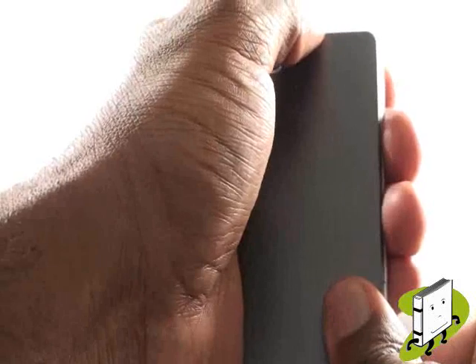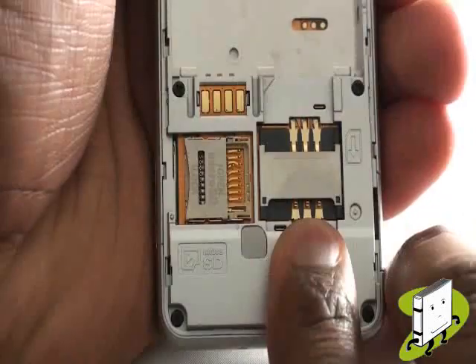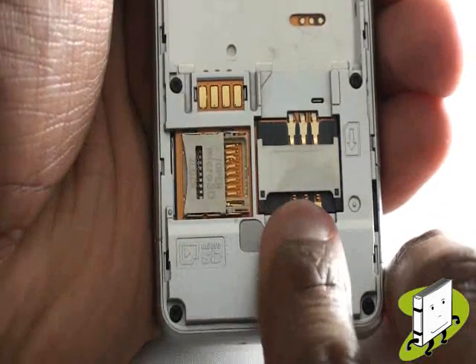First, you'll need to turn the device over so the screen is facing down. Remove the back cover by holding the phone firmly, then sliding the back cover off the handset. You will now see your microSD and your SIM card slots.